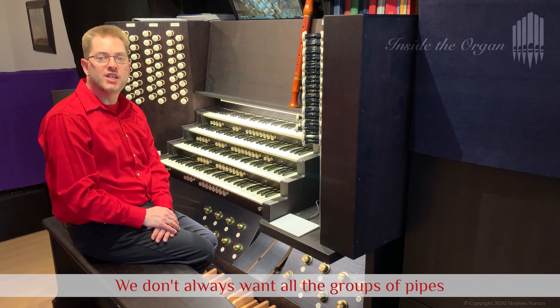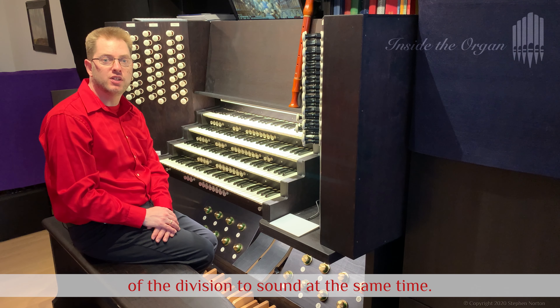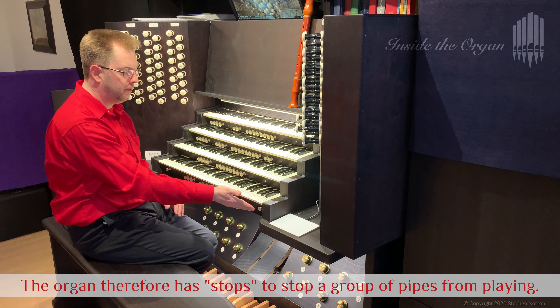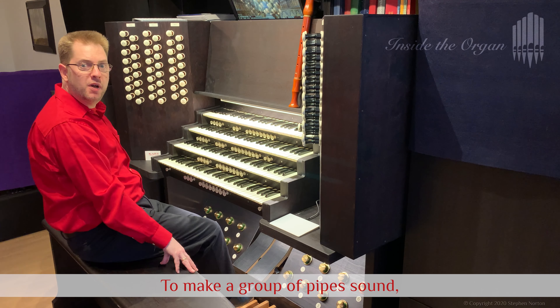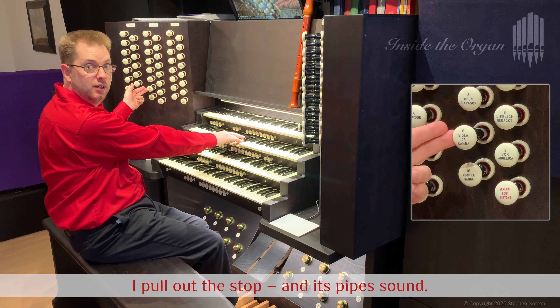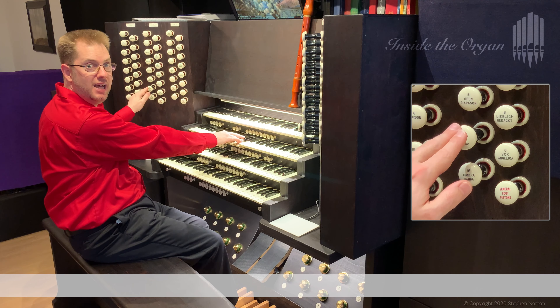To make a group of pipes sound, such as this group called viola da gamba, I pull out the stop and its pipes sound.